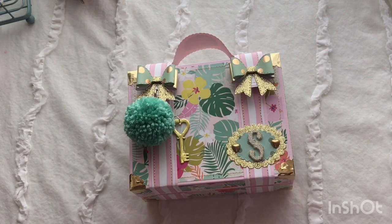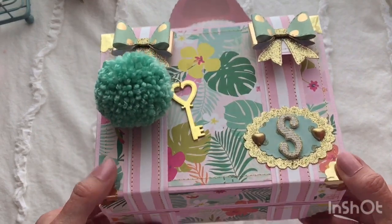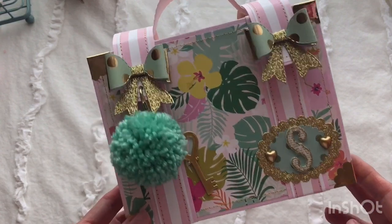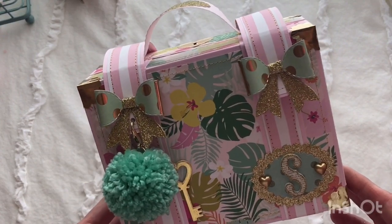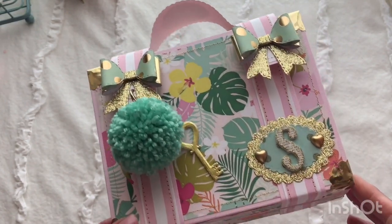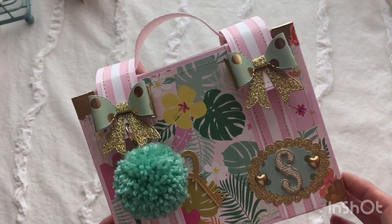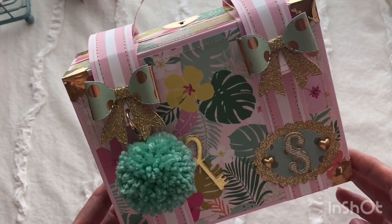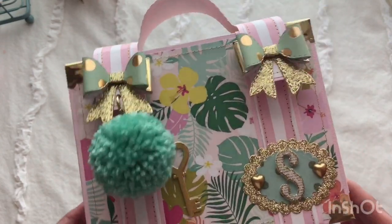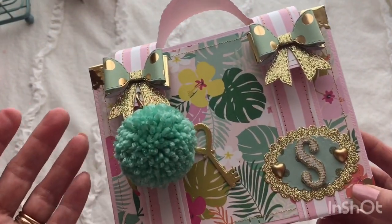I thought I would get on here and show you my next suitcase, and this one is super cute. I tried to do a summer theme, but I really don't have a lot of summer craft supplies — not a lot of paper or embellishments — so I did the best I could, Stephanie. I'm sorry if you're disappointed, but it still turned out pretty. So I'm going to show you all the goodies I put inside to load it up.